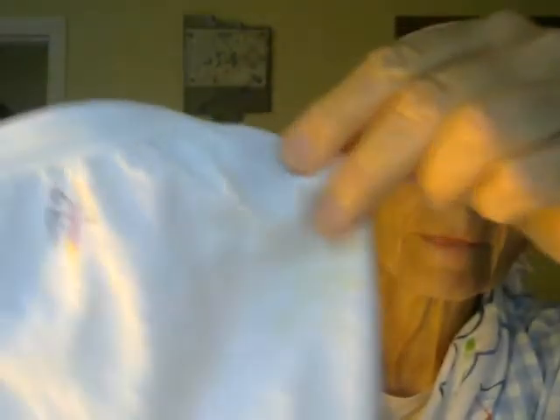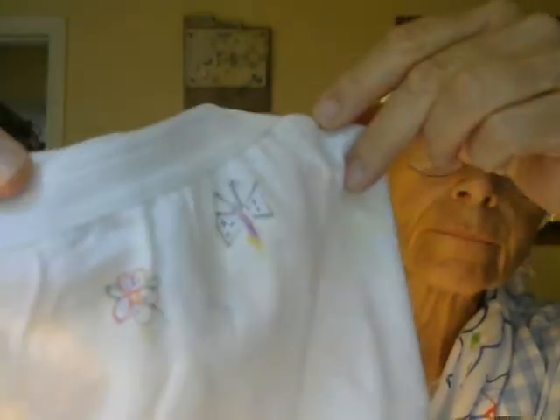I thought, why not decorate it? You can get some fabric marker and put a delicate design on it — like this — or you can put a bold design on it.